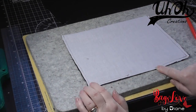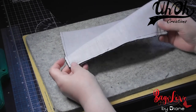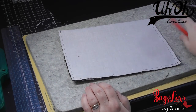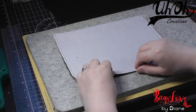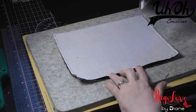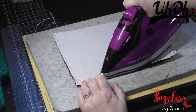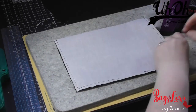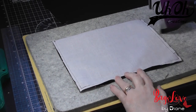I always double-stitch at the corners — it just reinforces them, so when you're using your turning tool you've got less risk of pushing through. Before I do anything else, I just like to press this bottom seam open, fold it over — it just makes it much easier for sewing closed in a little while.